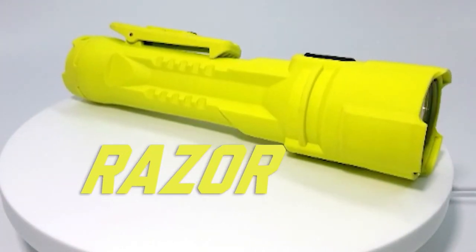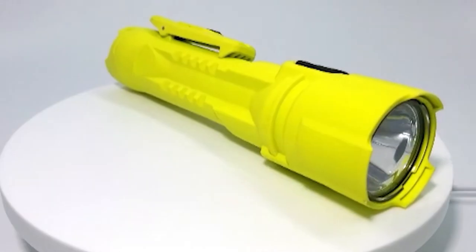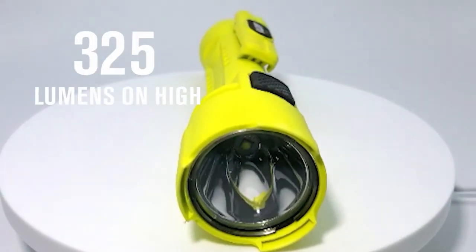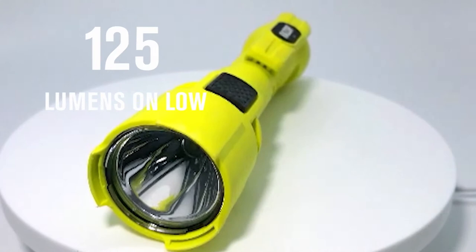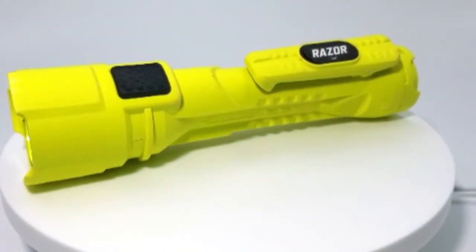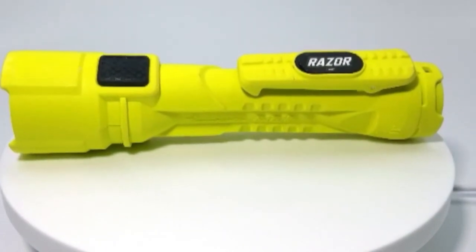This is the new Razer from Color Brightstar. It runs longer, shines brighter, and is now hands-free. This flashlight has a high mode of 325 lumens and a low mode of 125 lumens. It has two magnets — one on the clip and one at the base of the light — making it hands-free.